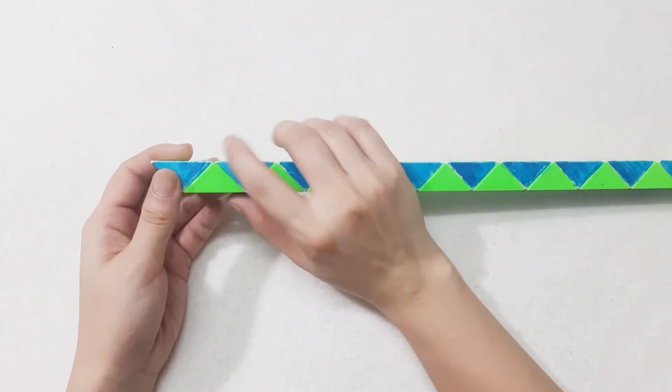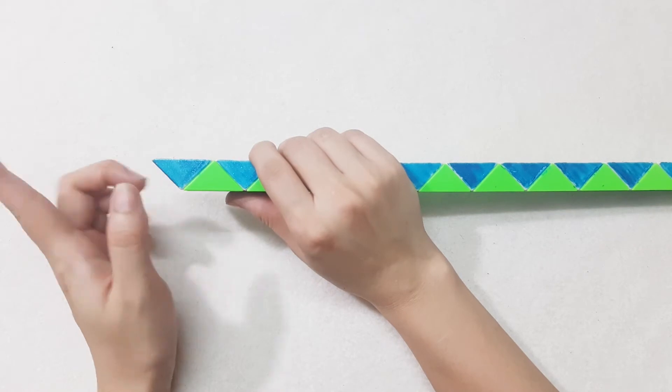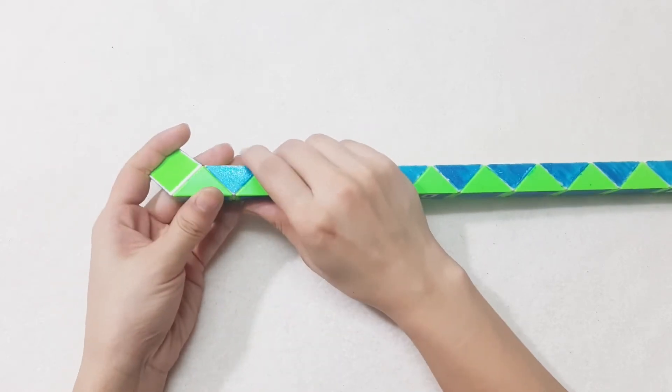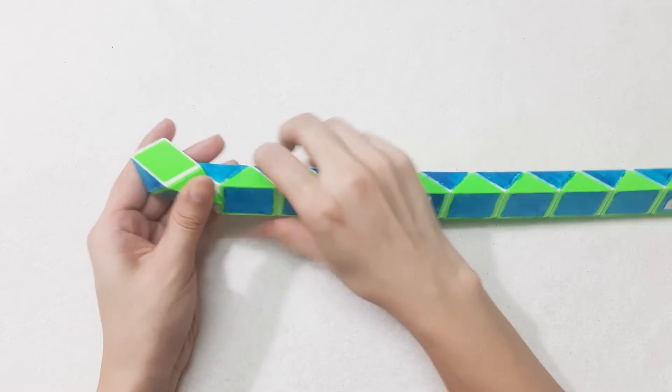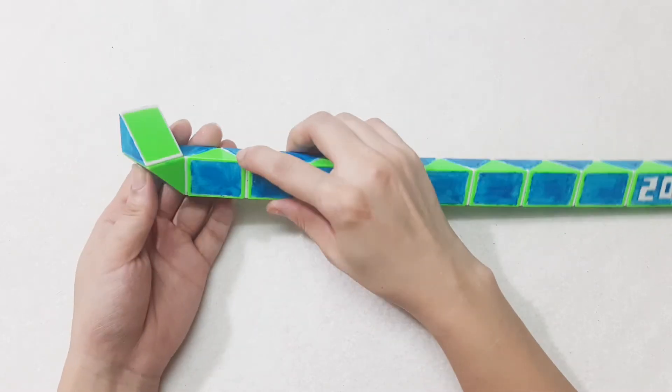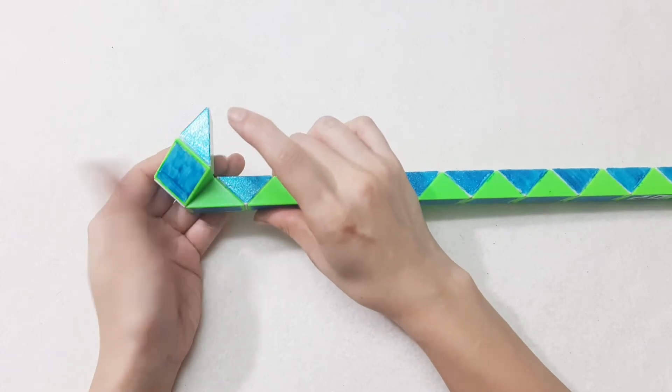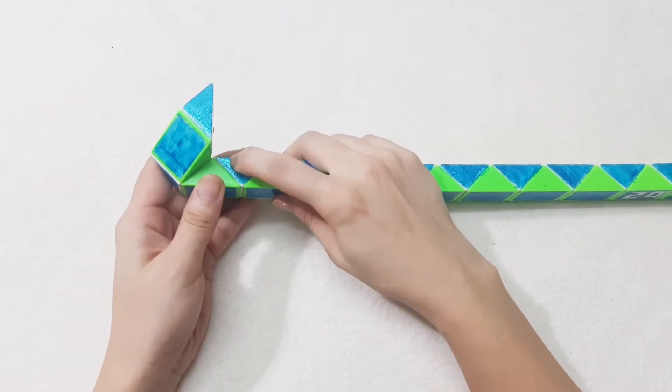So now we start with the first one, go to the left, and then it will go up with the third one. Next one goes to the left also, and this one goes up.